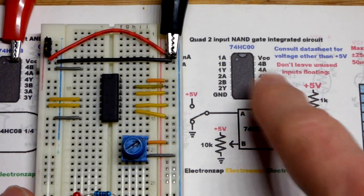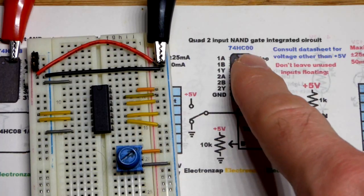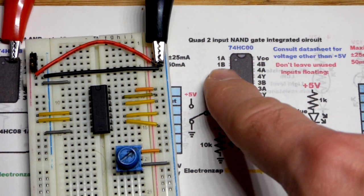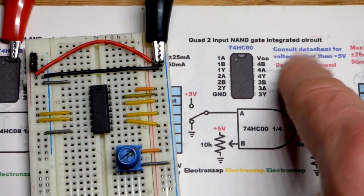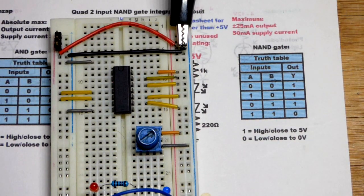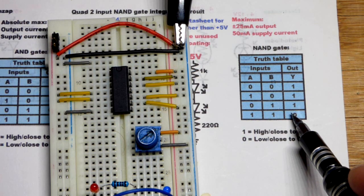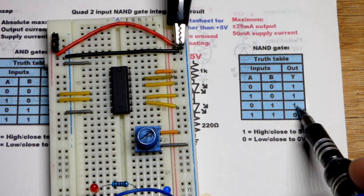We're going to do a step-by-step build of this circuit. The main thing is we're introducing the 74HC00 — an integrated circuit with four quad two-input NAND logic gates. A and B are the inputs, Y is the output. The NAND gate is the opposite of the AND gate: with the AND gate you need all inputs high for the output to be high, but with the NAND, if any input is low the output is high.